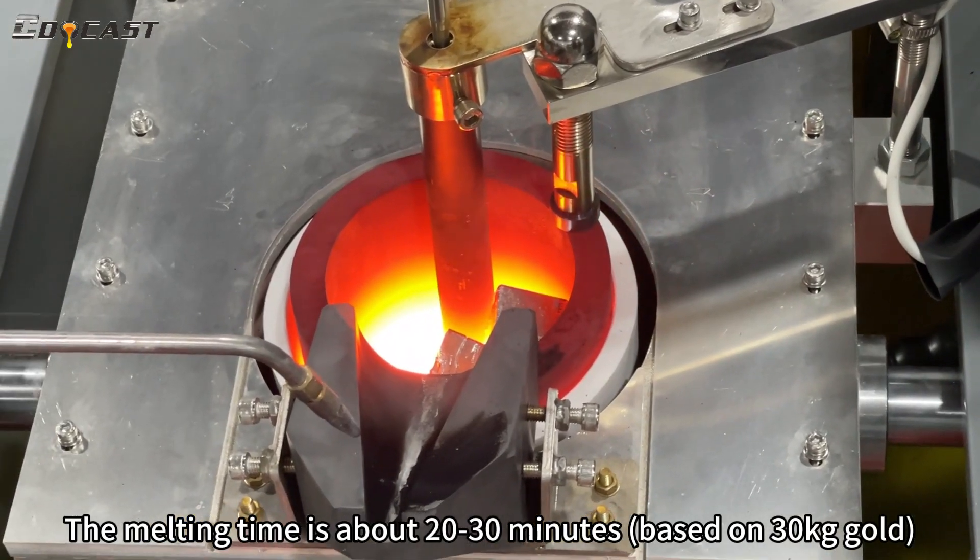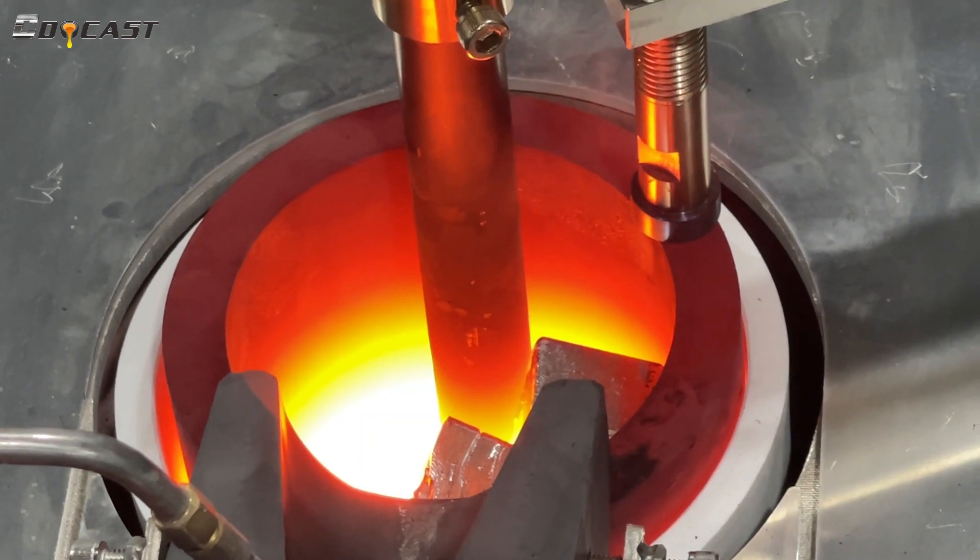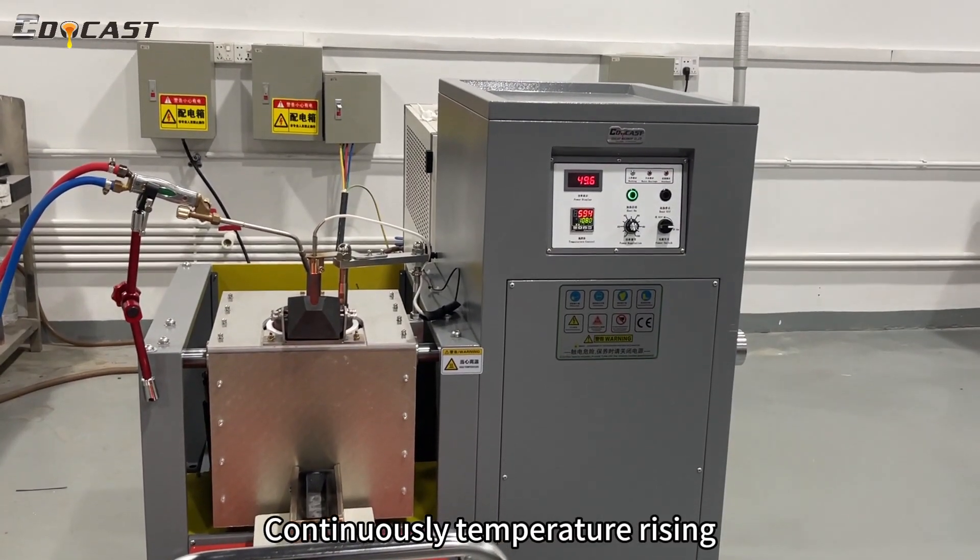The melting time is about 20 to 30 minutes based on 30 kg gold. Continuously temperature rising.